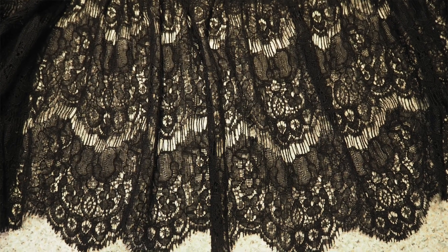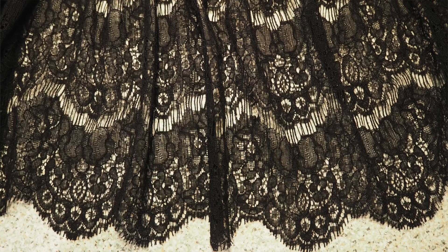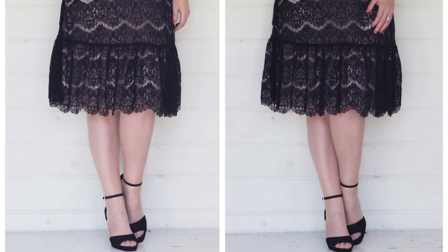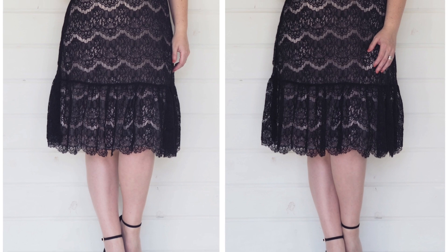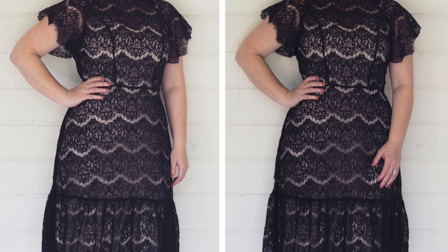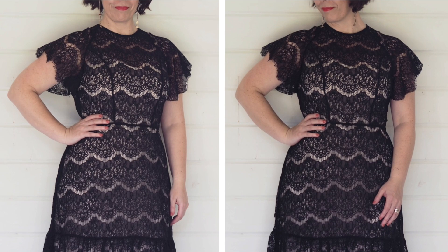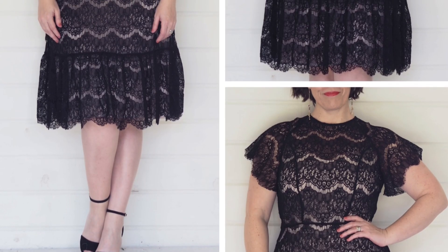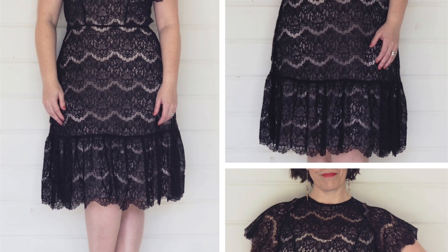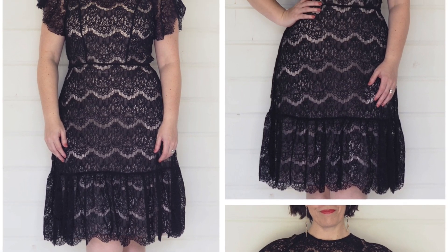Whilst I was making this one, I had a few ideas for another make that involved some see-through fabric. I had this lace in my stash and didn't really know what to do with it, so I thought I would have a go at a similar but slightly different design. The overall look is very similar to the embroidered dress, but there are some subtle differences. The base of the embroidered dress was just my woven blocks, whereas the base of this one is my woven raglan block. The skirt is exactly the same.